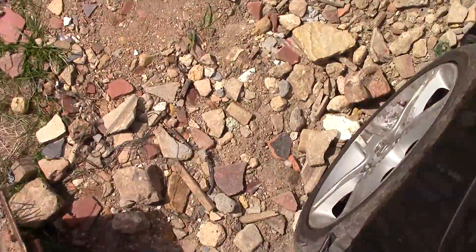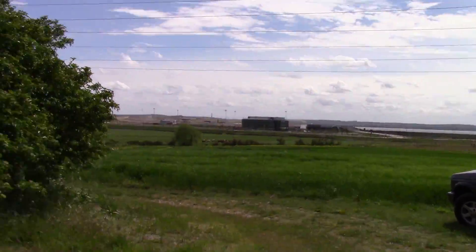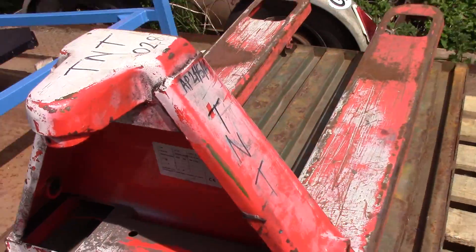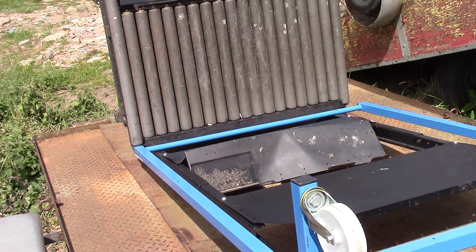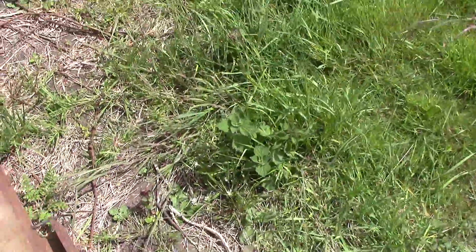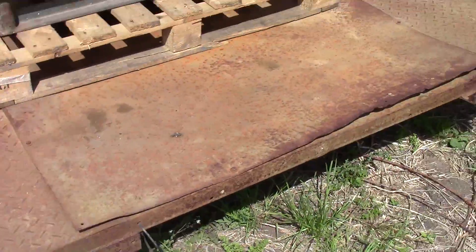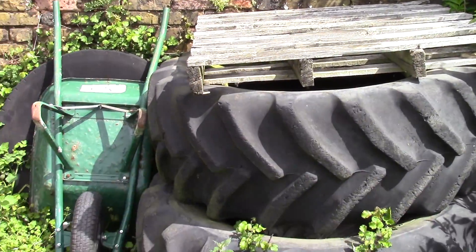Got an old pump truck there for some reason. Don't know what that is - some sort of rollers or something, to roll stuff along. This old trailer - I asked if I could buy this trailer off him but he don't want to get rid of it apparently. It would be a nice car trailer for me but he don't want to get rid of it, or that one. It's a shame, it could have been a nice car trailer.